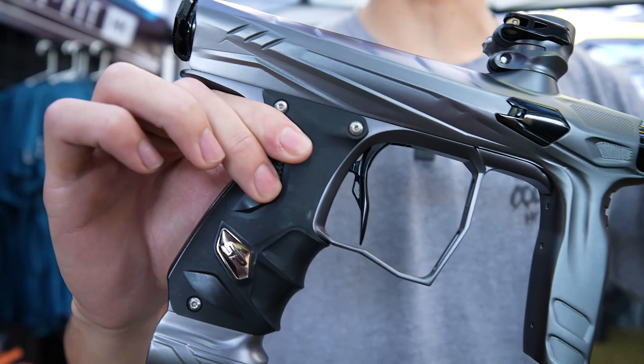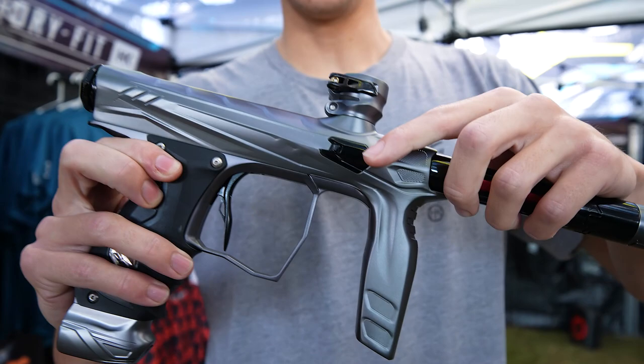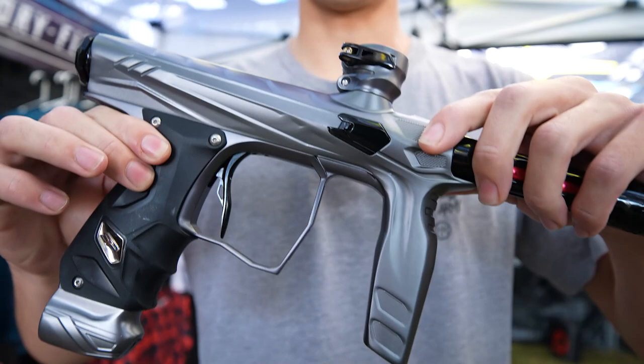Starting off with the Luxe tool-less eye covers right here. No tool is required to take this off — no Allen key, nothing. So you can just rip this off, clean your detents, clean your eyes as quickly as possible.